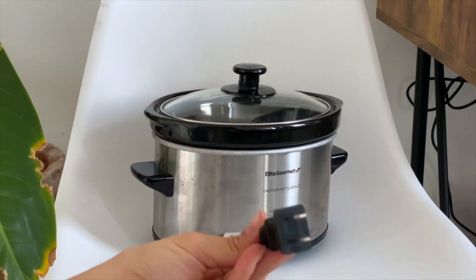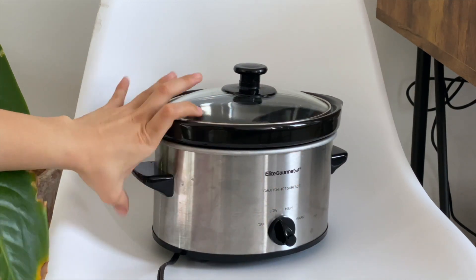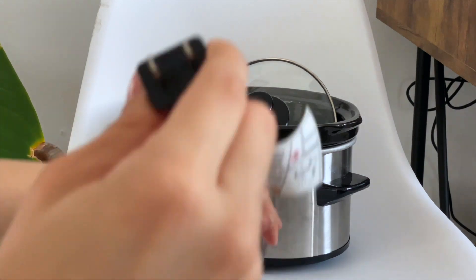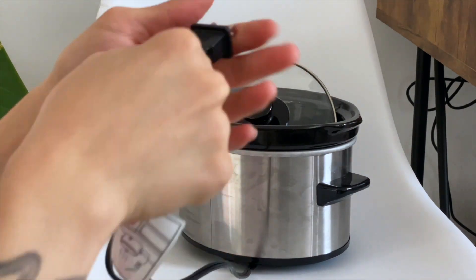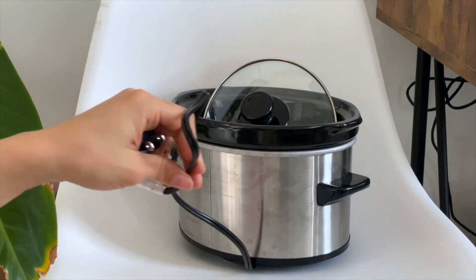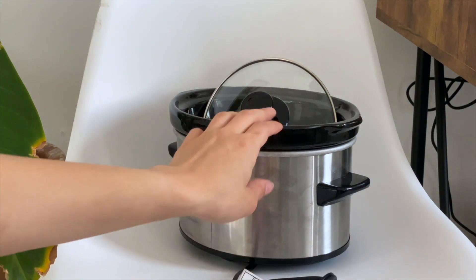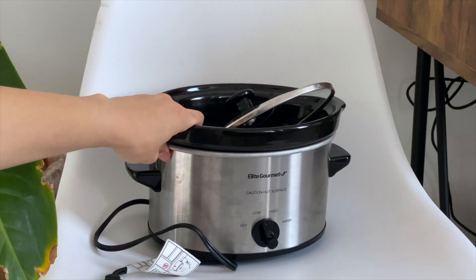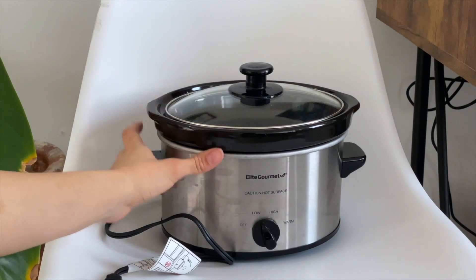Here is the power cable. As you can see, it is not too long, so you need a plug close to your kitchen area or wherever you are going to cook your meal. And that is the Elite Gourmet slow cooker pot that I bought on Amazon — I hope you guys enjoyed this review.